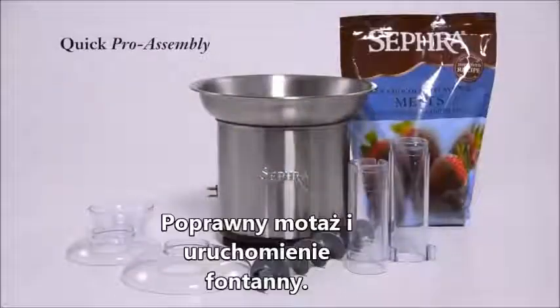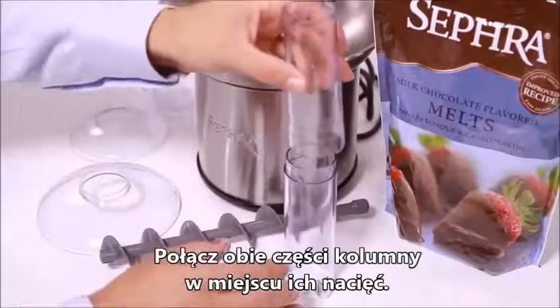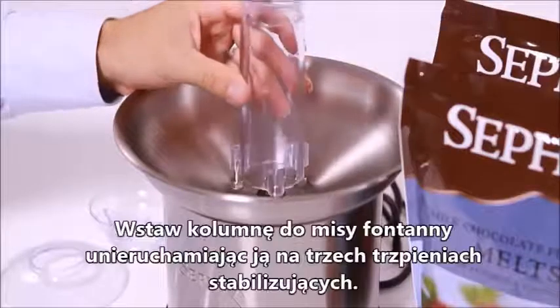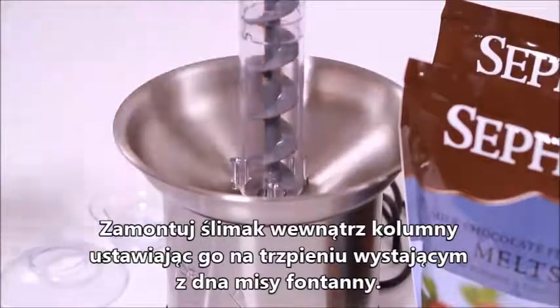Quick Pro Assembly: Set the select basin on your table, plug the unit in, join the top and bottom cylinders, join the notches, and seat the cylinder over the three pins located in the bottom of the bowl. Lower the gray auger into the cylinder.